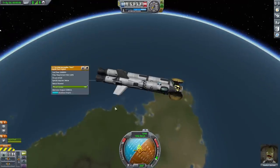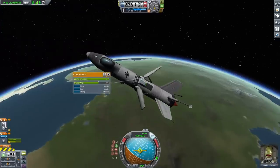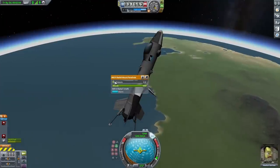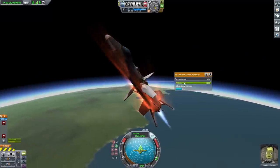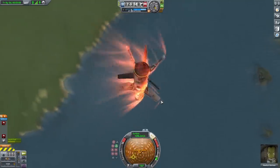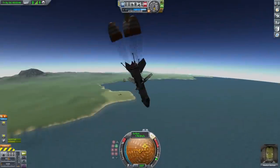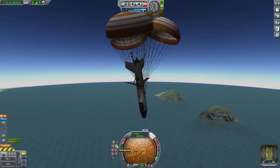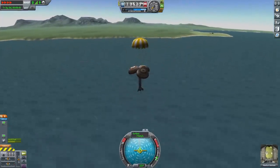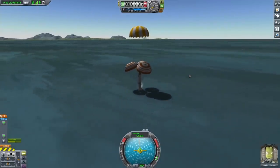I started re-entry somewhere in the general vicinity of the Kerbal Space Center — I missed it by quite a bit but figured it was close enough. I deployed the aero brakes and all the parachutes. Once the drag line started forming I burned a bit but it wasn't quite enough, though it did kill a lot of speed. The rocket wanted to face prograde so I let it do that. The aero brakes put in good work slowing me down, then the parachutes deployed — I had them set to deploy early — and they slowed me down a ton. Once fully deployed I faced the rocket straight up and down and let it fall into the ocean, doing one final small burn near the surface.